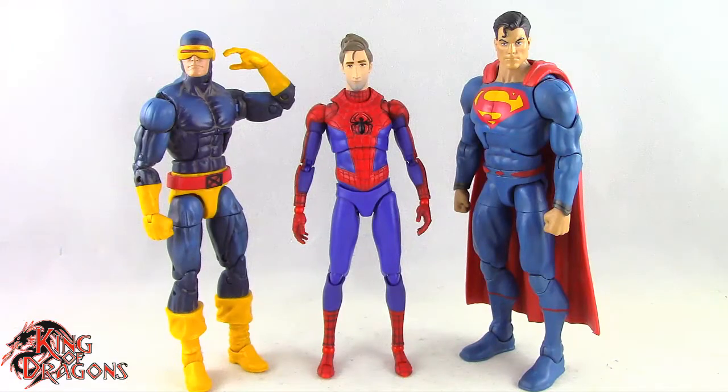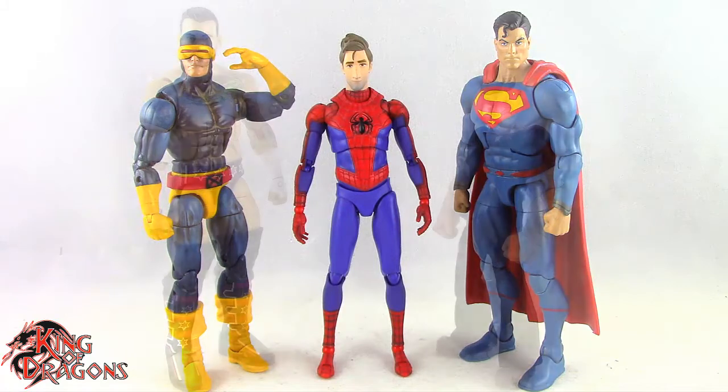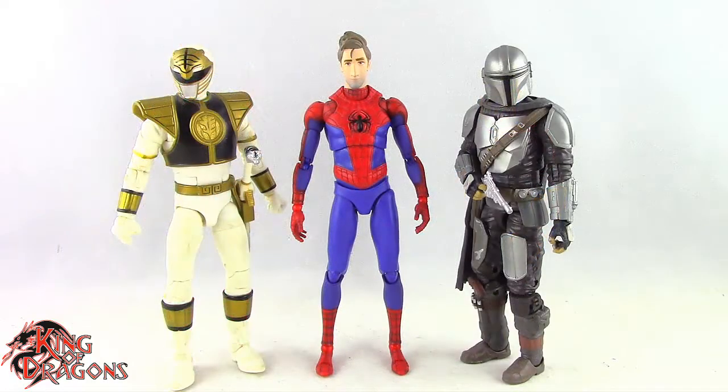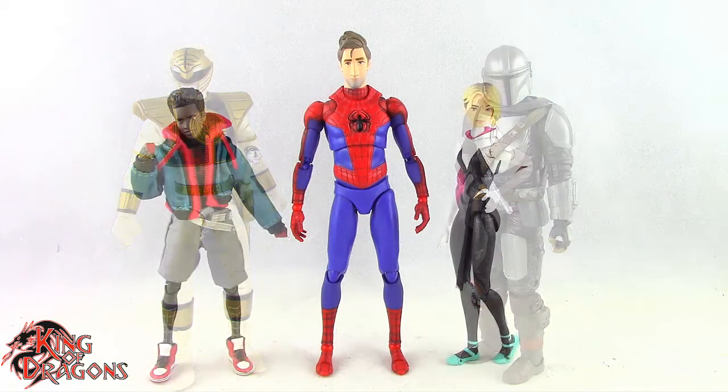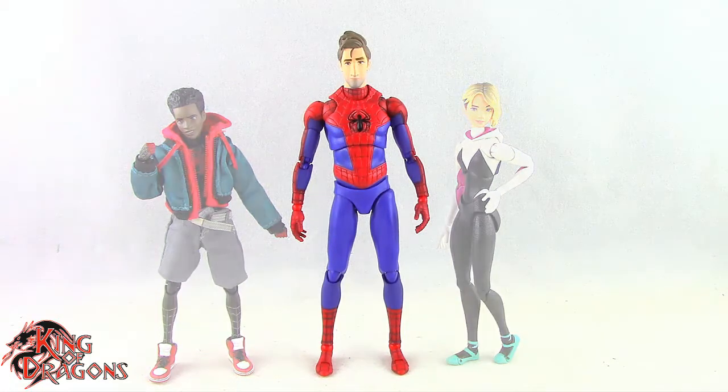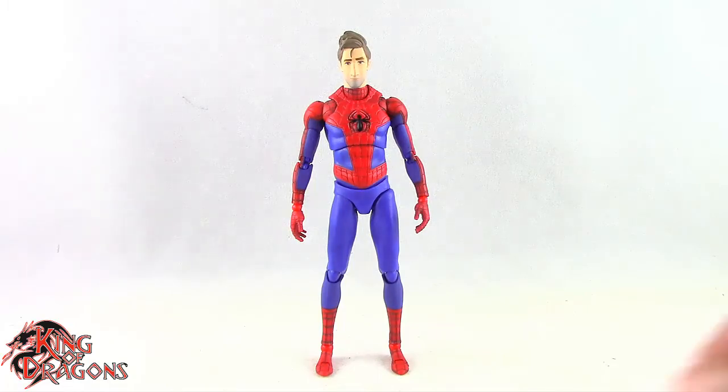Here we have Peter B. Parker posed next to a Marvel Legends Cyclops and a DC Multiverse Superman. Here he is next to a WWE Elite skill figure and a Mezco 1/12 Collective Popeye the Sailor Man. Here he is next to a Lightning Collection White Ranger and a Star Wars Black Series Mandalorian. And finally, here we have the Into the Spider-Verse Peter B. Parker posed next to the Mafex Into the Spider-Verse Miles Morales and Gwen Stacy.